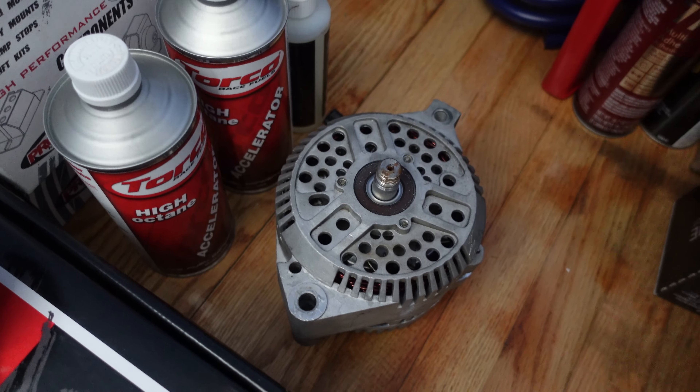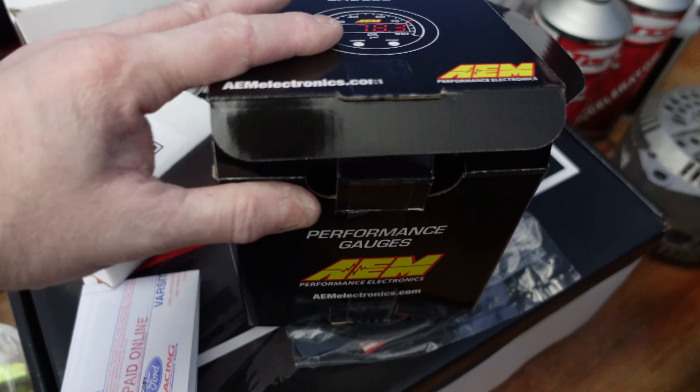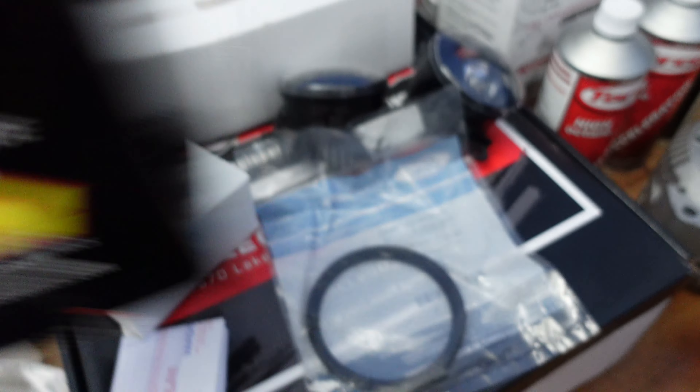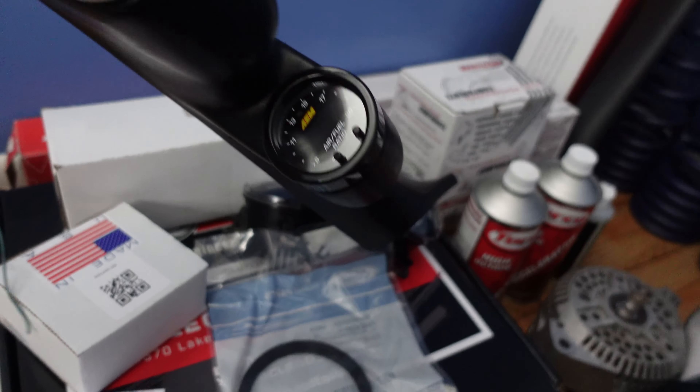I have not forgotten about the KMJ alternator — long story with that, I'm not going to get into it right now. But I'm going to try and get that back on the car for the shear, so it's running with that alternator, not the stock one anymore.